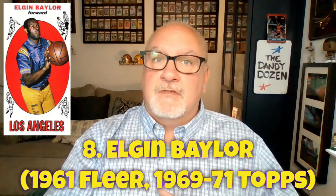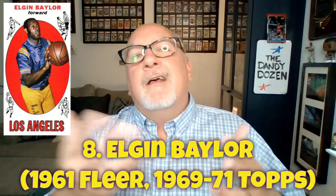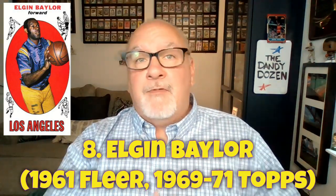Number eight is Elgin Baylor — one of the greatest small forwards in NBA history and a Laker. You don't hear much about Baylor from a collectability standpoint because he was the third star on a superstar-laden team alongside Wilt Chamberlain and Jerry West. I liken it to James Worthy on the 80s Lakers — the quieter, somewhat forgotten guy among a trio of superstars, even though he was absolutely phenomenally talented.